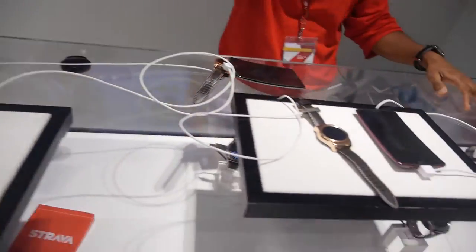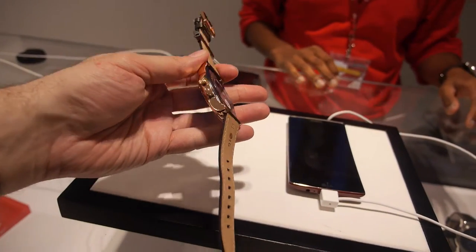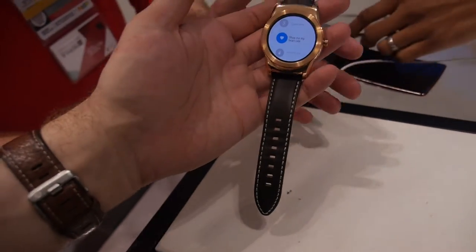Can we try to take it off and show it around? So you have a nice looking watch like this. Can you hold it up — can you hold it like this?